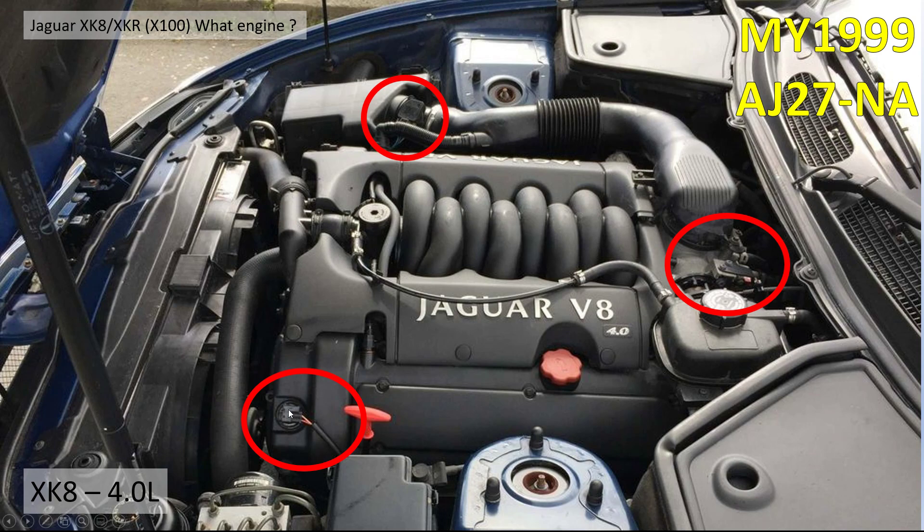The AJ27 also features air-assisted fuel injection, and that means the engine covers here are slightly higher than on the AJ26 to allow for all those pipes. You'll also notice the 4-litre badge has been introduced and the lettering is a little bit different.